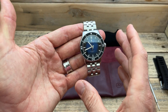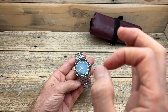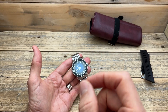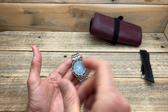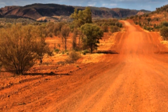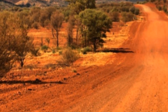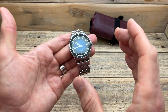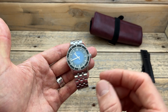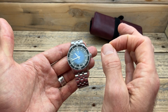Here we have the blue version of the Houtman Pilbara. For anybody interested, it's pronounced Pilbara. I'm from the exact same location as Jason, the owner of this company. The Pilbara is a region north of where we live — it's a very desert sort of area, very dry and very hot, with a lot of red dust. That's his sort of inspiration for these watches, using the natural world of Australia to inspire each different dial variation.